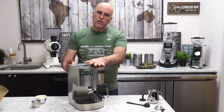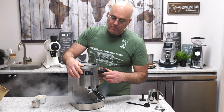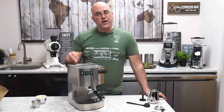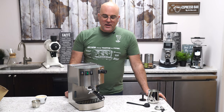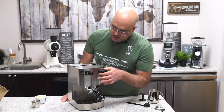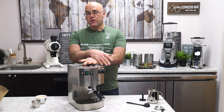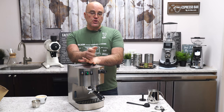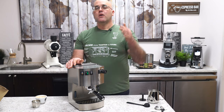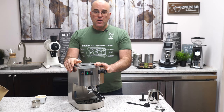One thing I really like is the construction — it's a heavyweight machine for its compact size. After using steam mode, always refill the boiler: open the steam valve and run water through from the reservoir through the boiler through the wand until the steam dissipates and you get clean water. If you're entertaining, you can steam milk first or pull multiple shots and then steam — just remember after every two cups, run a little water back into the boiler to keep the heating element covered.